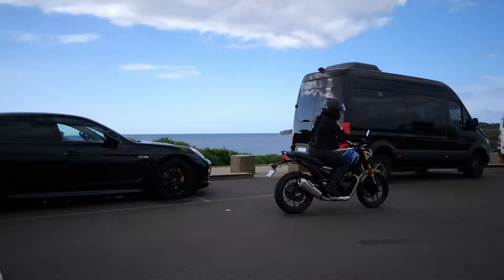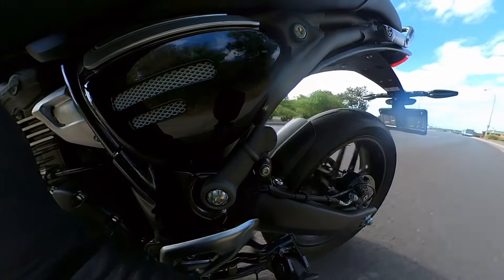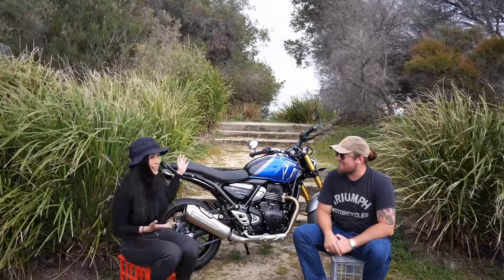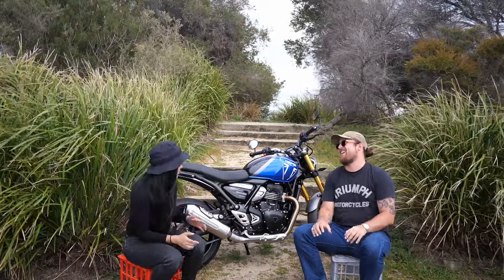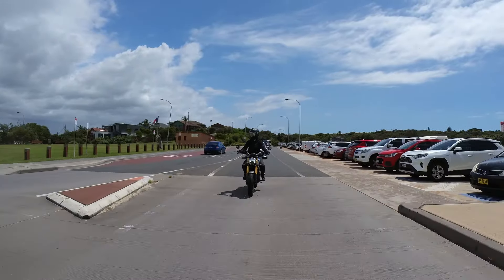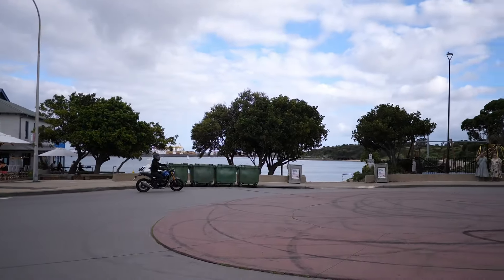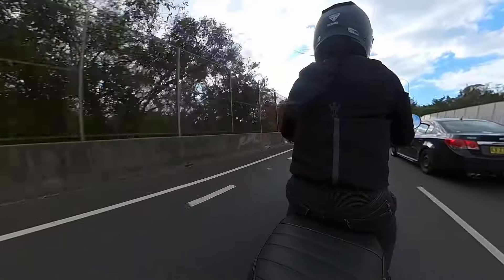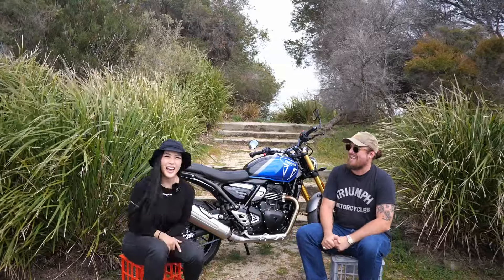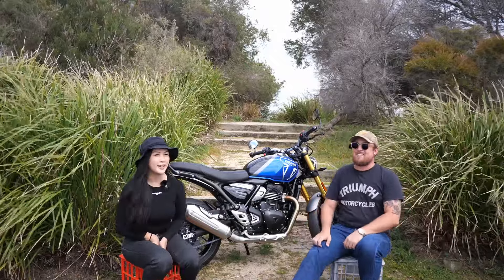I did give the throttle a hard roll a couple of times and it did surprise me. Definitely a bike to consider, definitely a bike I can see so many more people giving a go. Thank you for letting me ride it — if you're out looking for a learner bike, give this one a go. I'm pretty certain you won't be disappointed. Well, thank you very much for joining us on this episode of Bike Chats — plenty more to come!